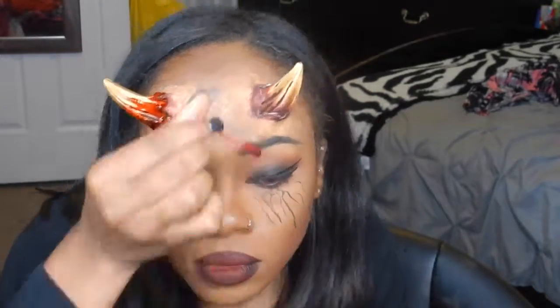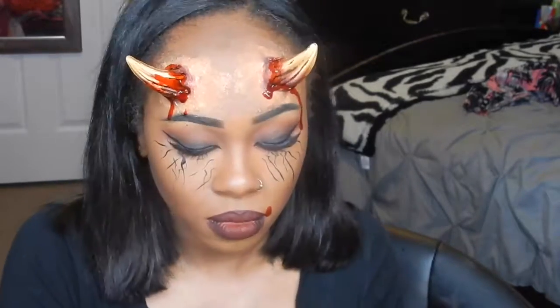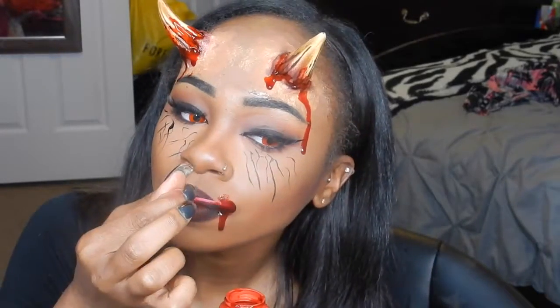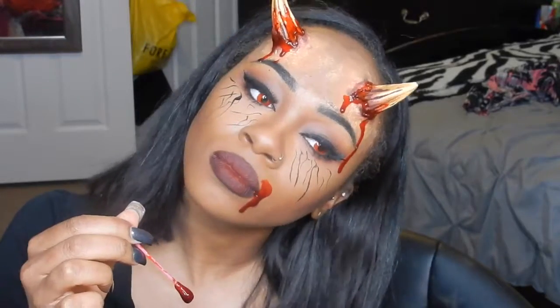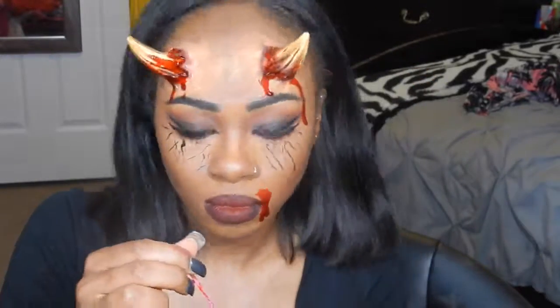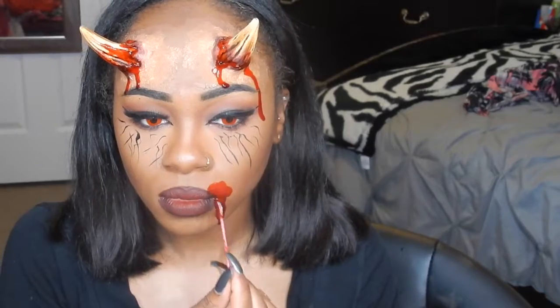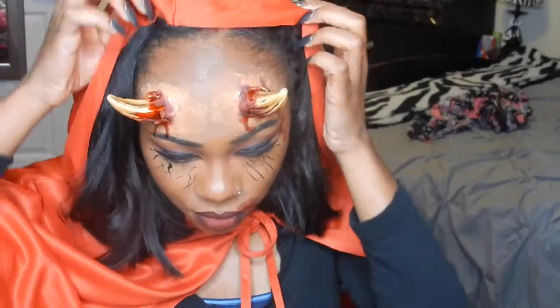Shaking your head makes it work too. I'm also going to apply some fake blood around my mouth. Just do the same thing — apply a lot in one spot, shake your head, and it'll drip randomly. Be careful because this will go into your mouth, and obviously it's non-toxic but still. And that's the finished look.